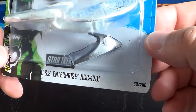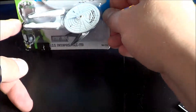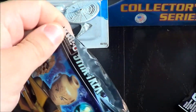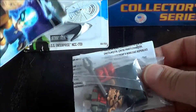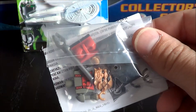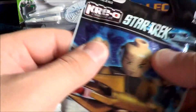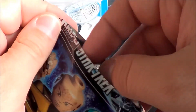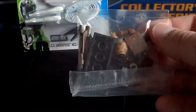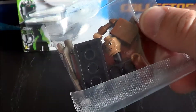I didn't know they made Star Trek Hot Wheels. And we have Kins here. In the next pack, we have Captain Nero.